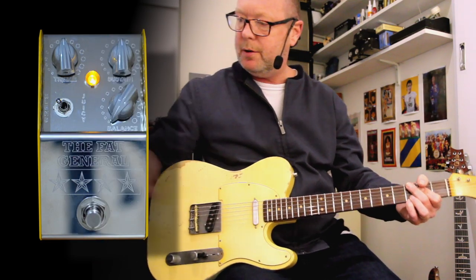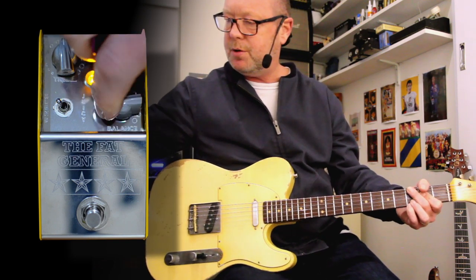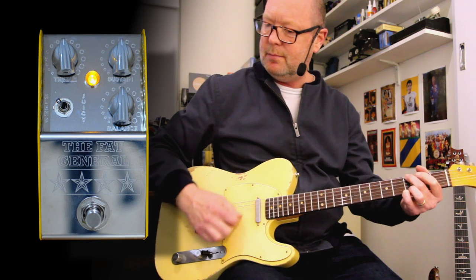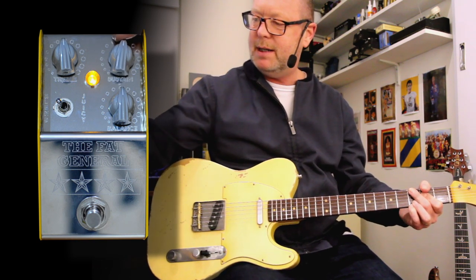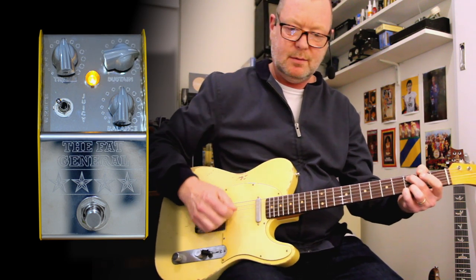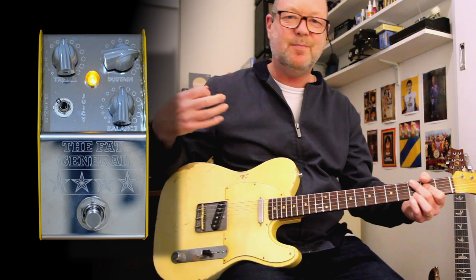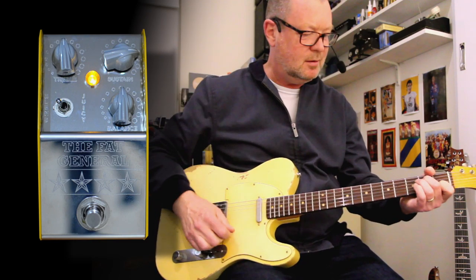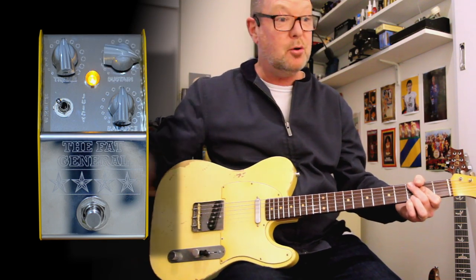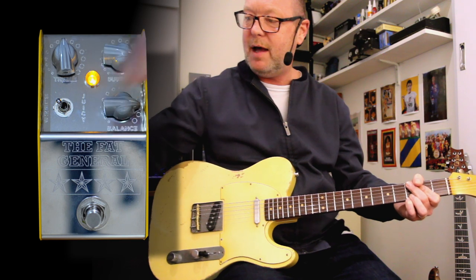Turning it on in blend mode — that's dry. If I wind it up to noon, it brings in that parallel compression. Wind in a bit more sustain — no tone additives or loss, just something really nice. No bloom.